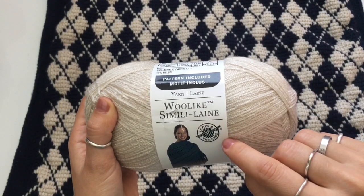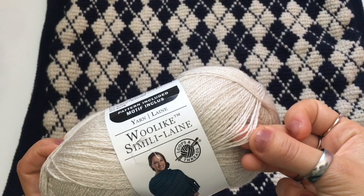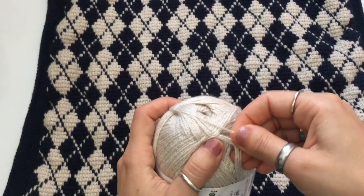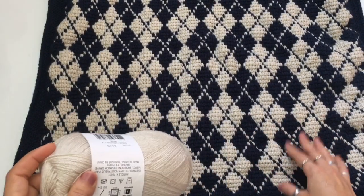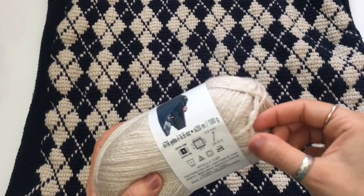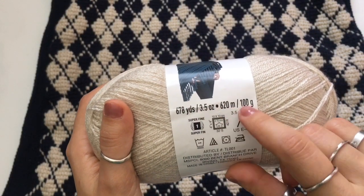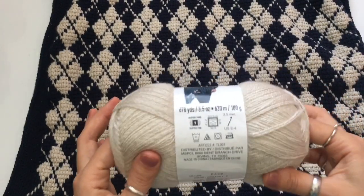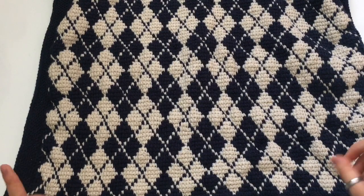I used this wool-like yarn, which is a size one fingering yarn. I used two threads of each color — two threads of beige and two threads of navy — to make a slightly thicker yarn. Two threads of fingering yarn is roughly the size of a DK yarn, though I find this one is more like a sport yarn. If you don't want to crochet with two threads simultaneously, you can get your favorite sport or DK yarn and use that with the same hook size. One skein is 678 yards or 620 meters and 100 grams. I used a total of four skeins — two in beige and two in navy.